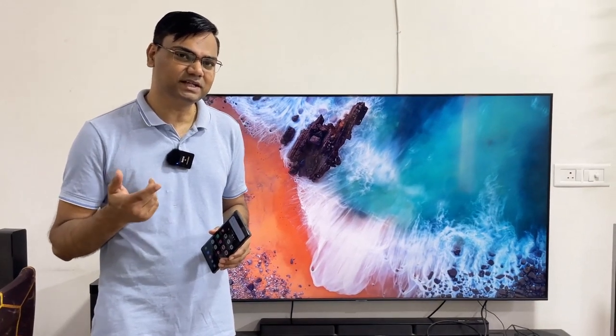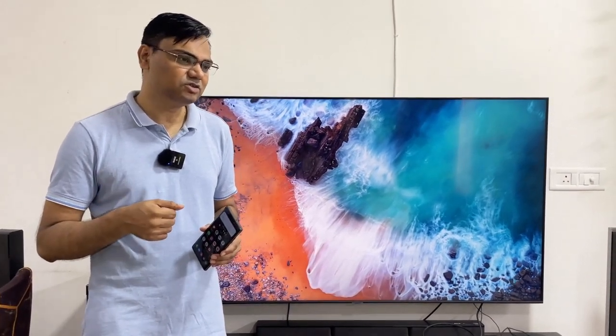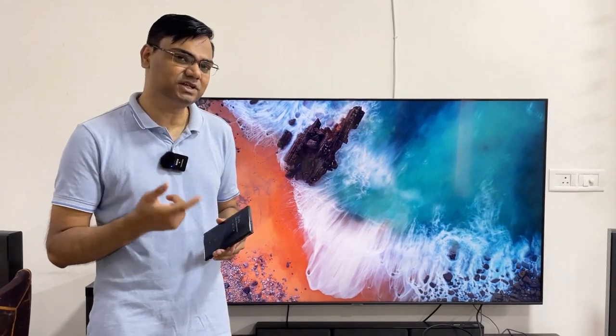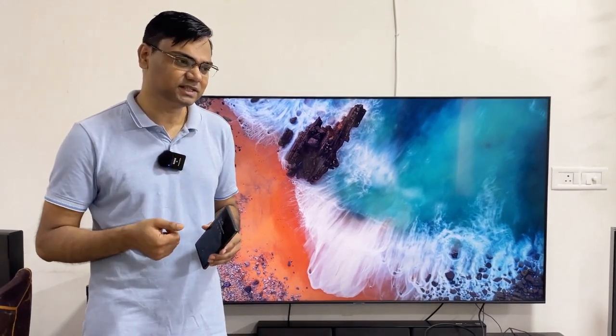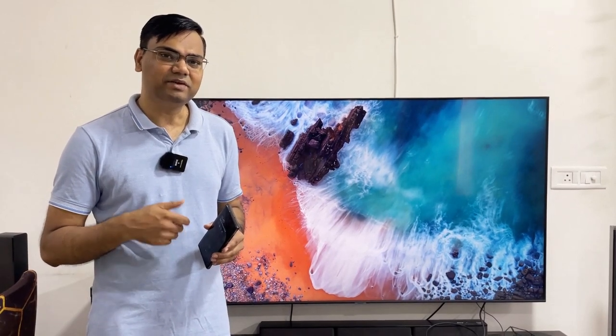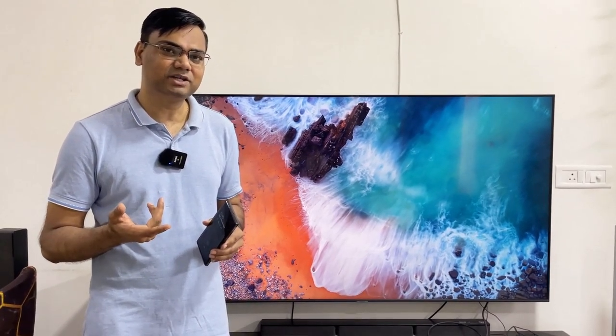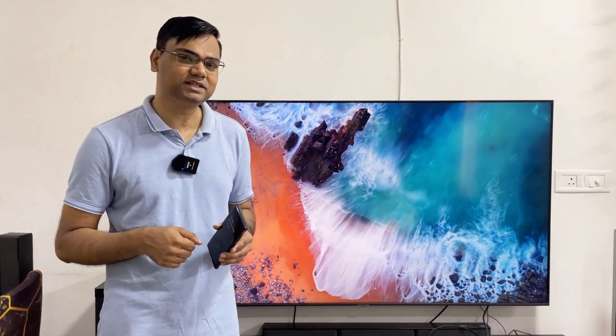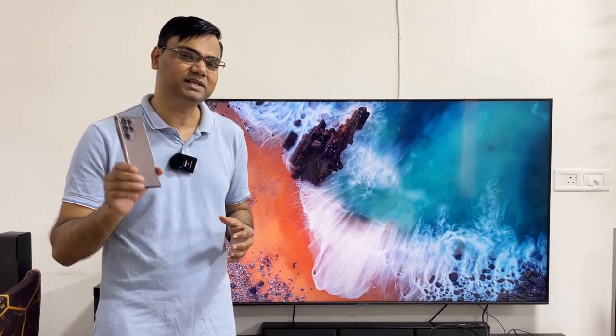In the last video, I had told you about DeX. I also told you how to use the DeX feature with your smart TV. In today's video, I will tell you the offline method — how to use your HDMI cable through your monitor or smart TV to support your DeX feature with the Galaxy S22 Ultra Mobile.